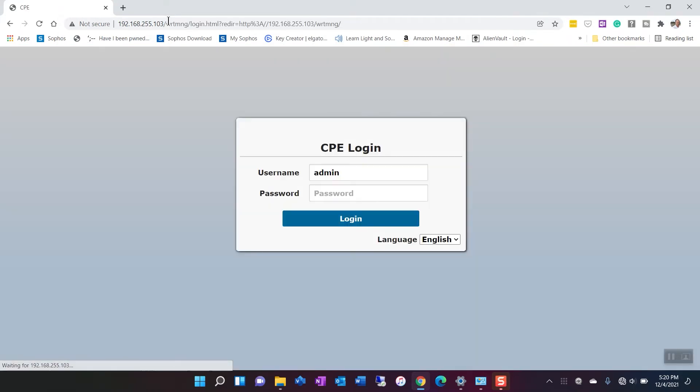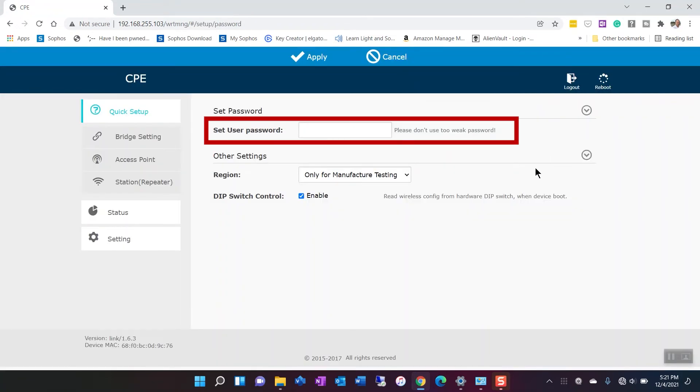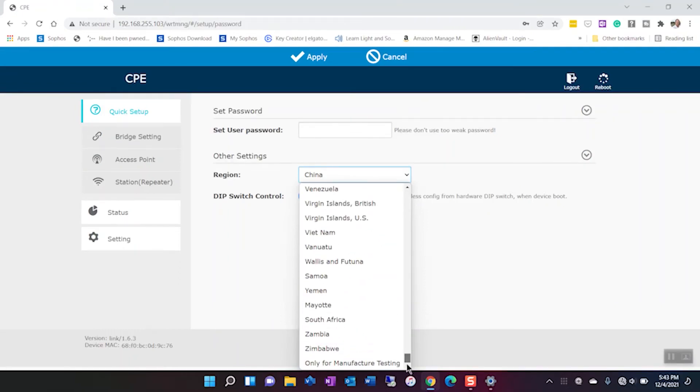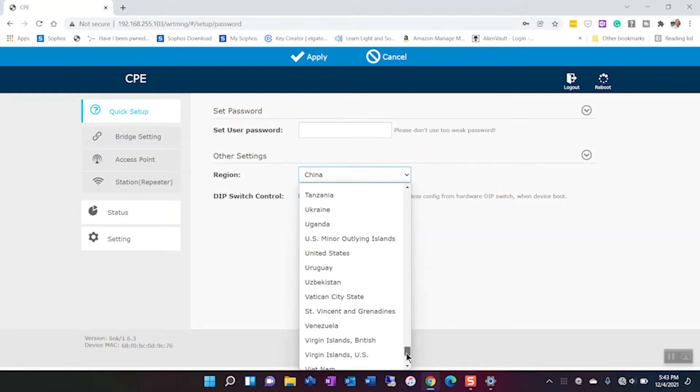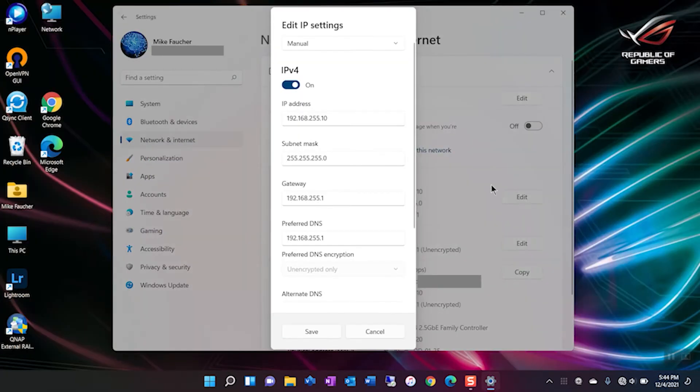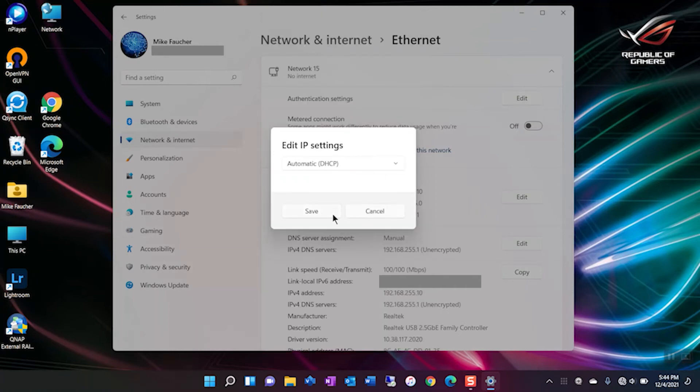Once you type in the IP, it'll take you to the main screen where you log in with admin/admin. Once you're in, there are two things to change. The most important is the default password — there's no mention of this in the documentation. The second thing is changing the region you're in, which may impact the total power or frequency output. Once you've done both, save and exit, then do the same thing to the other unit. Don't forget to set your network adapter back to DHCP when you're done, unless you plan on doing more configuration.